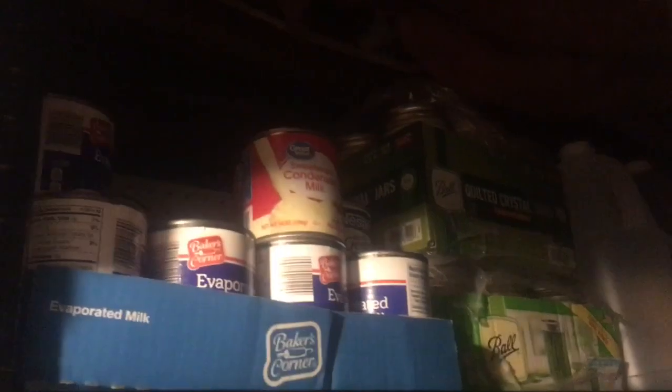Down here is my water-glassed eggs. There are only two jars left - I started off with six. We've been using them throughout last year as well. Since my last makeover of this room in September, that's where we had six - and we've been using them. There are some more of the already-canned meals, and on the end there is soup.